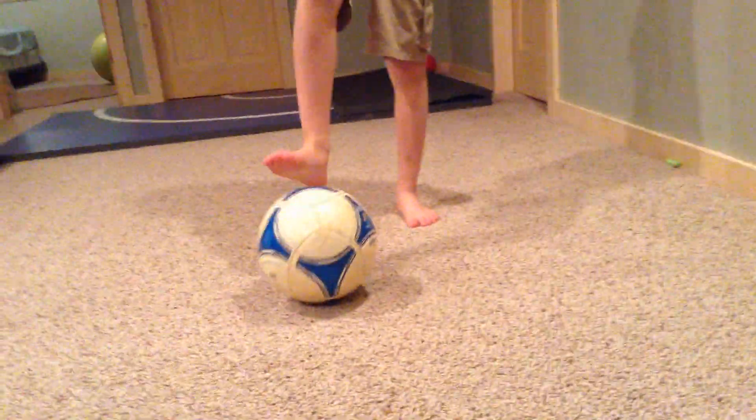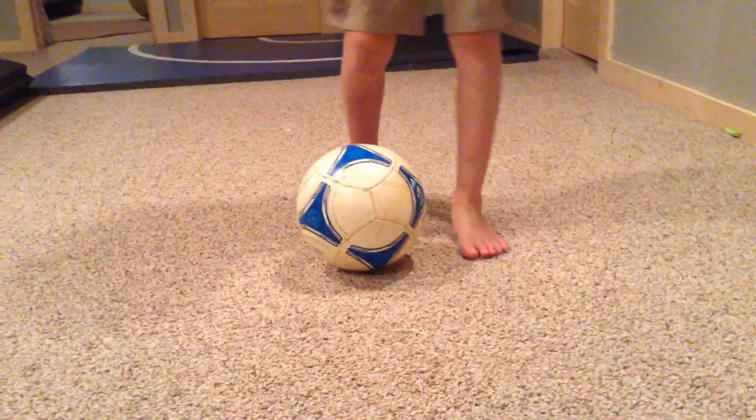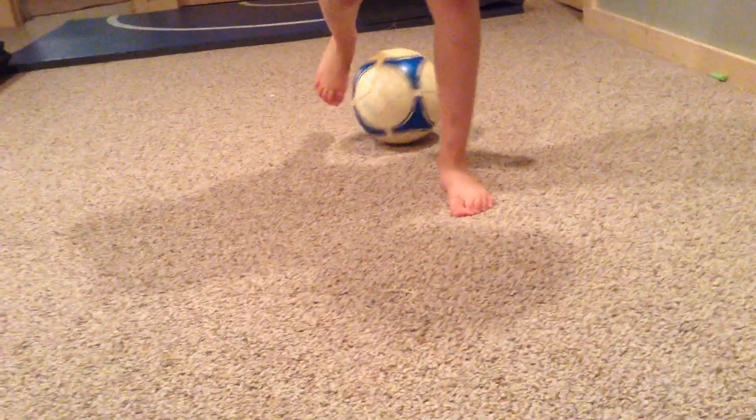Okay, here's the credit card. The credit card's pretty easy. What you're going to do is you're going to pull it back like this, and you're going to hit it back like this with the same foot, and go around. So like this.